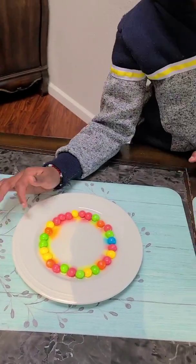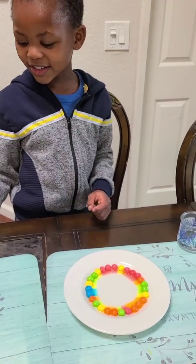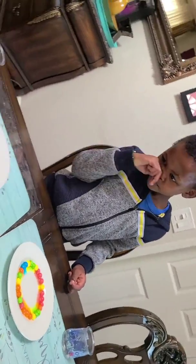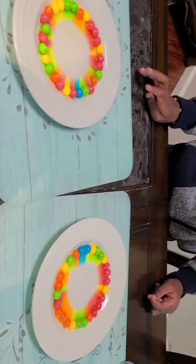Wow, look at this. The cold water looks like it's going more faster. The hot water looks like it's not going that much fast. Whoa, look at all those Skittles. Look at that big hole. Wow.